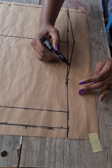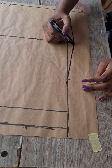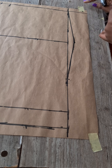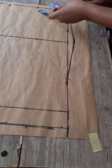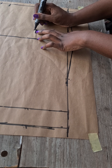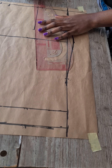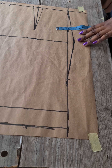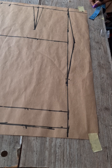Ensure you do not have sharp edges — you can use a curve ruler or do it freehand. Now mark your darts: divide your bust span, that is nipple to nipple, by two and mark it from the top area down to six inches. Divide your dart measurement by two, mark it on both sides of the line, and connect.